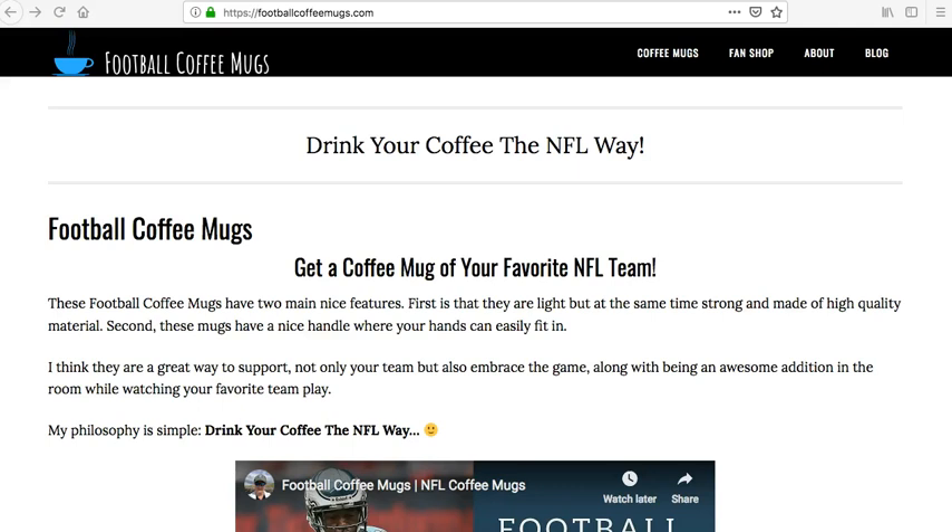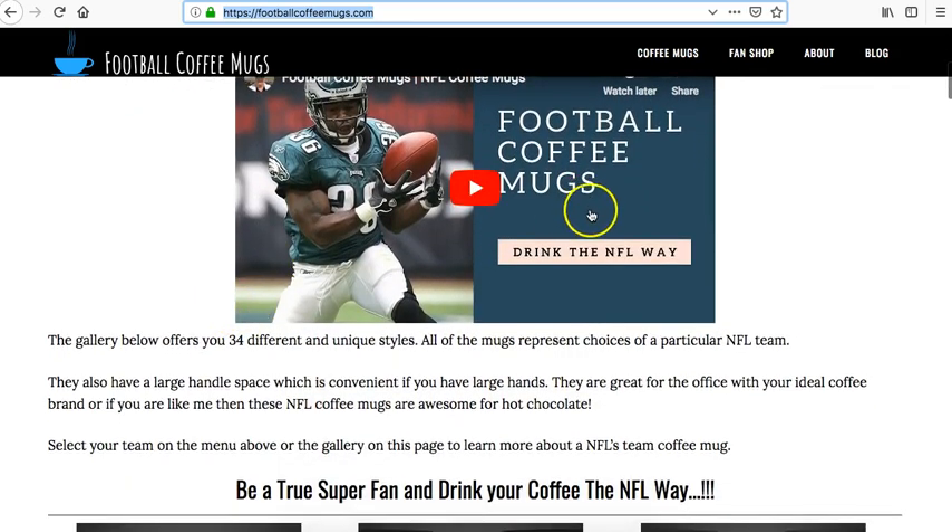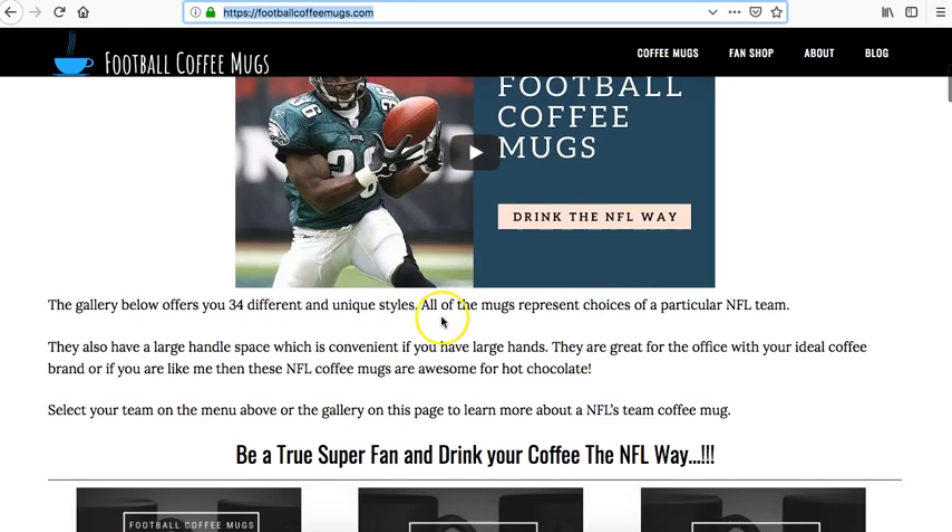Hello and welcome to Football Coffee Mugs — hope you're having a great day. Today I want to talk about the Chicago Bears coffee mug. If you go to the website footballcoffeemugs.com, it will take you to the home page where you'll see a bit about Football Coffee Mugs and an introduction video.